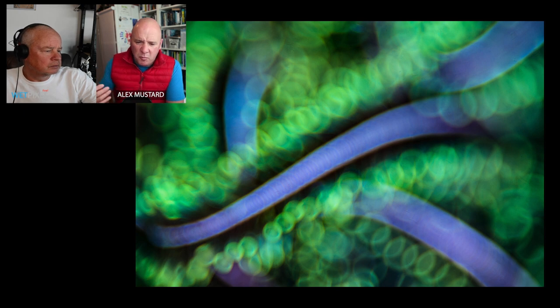A bit more towards normal usage: a pygmy goby inside a golden tunicate — the subject is nice and sharp and then the colorful patterns of the tunicate are all blurred out into defocused bokeh. That's a more classic way of shooting it, though I like the fact that you can take quite abstract views.